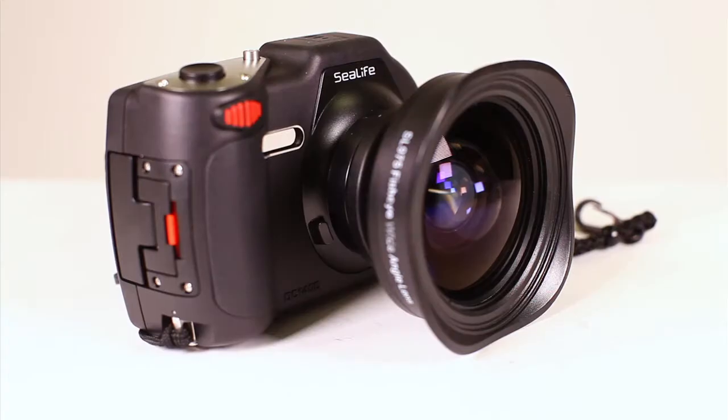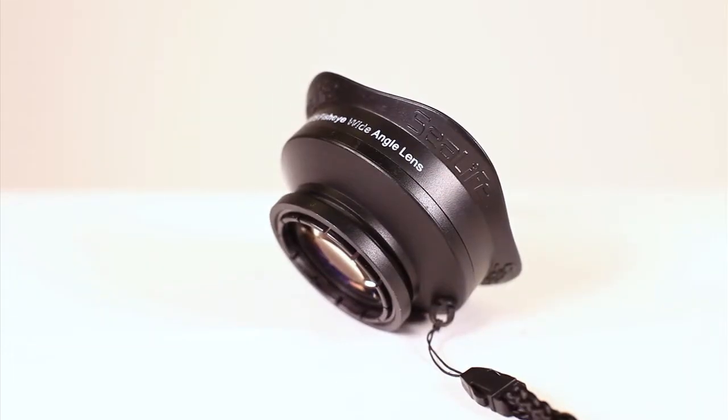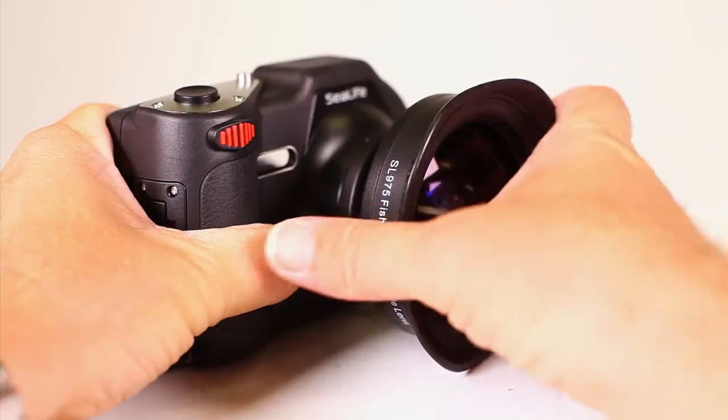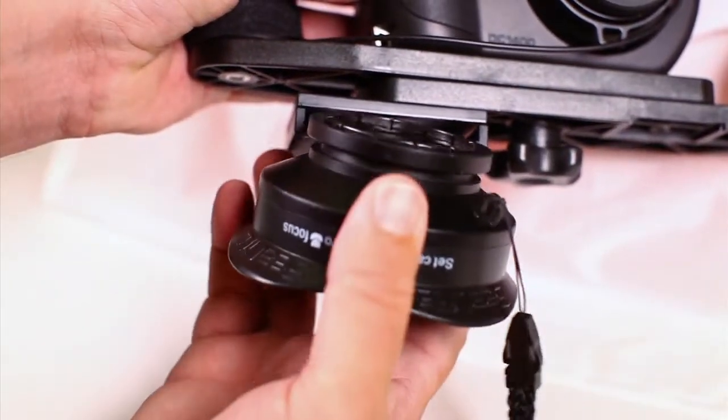On the SeaLife DC 1400 camera, the Fisheye lens has a 16mm effective focal length, providing a wide 111 degree field of view. The lens is waterproof to 200 feet, can easily be attached and removed underwater, and includes a lens dock for securing the lens beneath the flash tray when not in use.